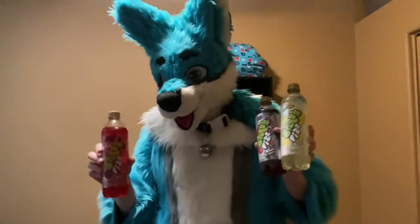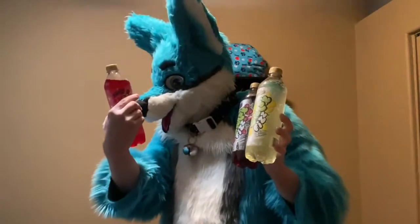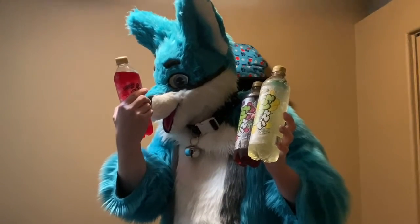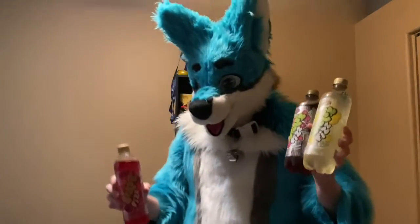Hey guys, Haren here with another sampling video. We're going to try some of these Splash Fizz drinks. We've got raspberry, blackberry, we've got black cherry, and lemonade. So let's try them.